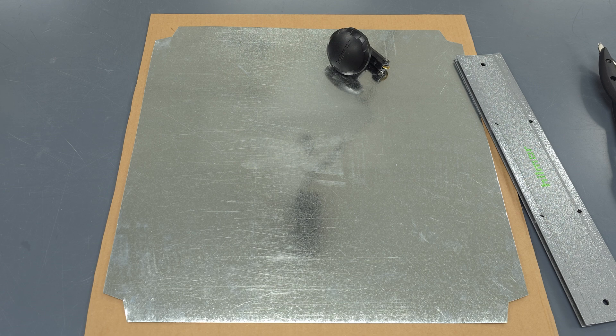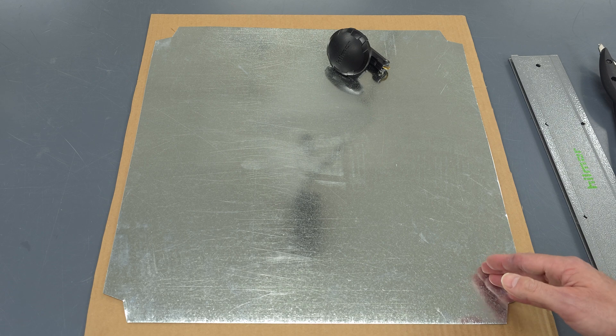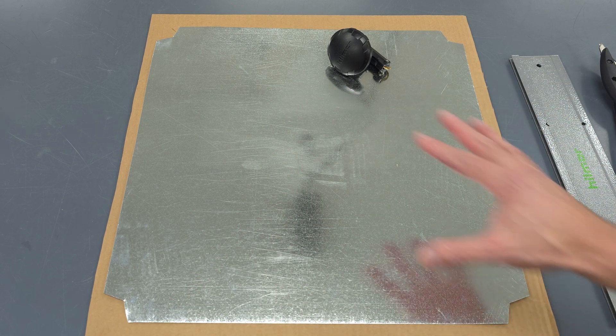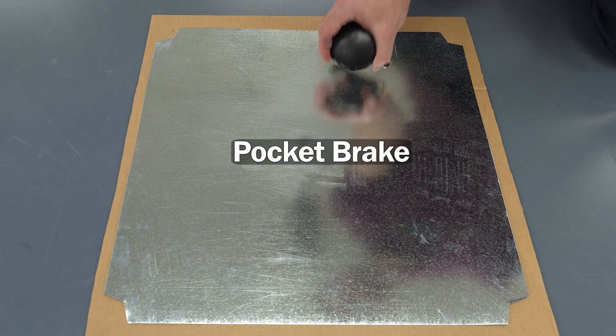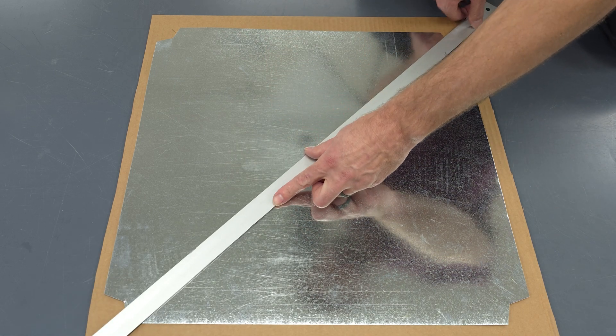The next thing we need to do before using our tool is make our bends in the metal — they're called cross brakes. When the air pressurizes the duct, the object is for the sheet metal to not make a popping noise. To do that, we can use our Hillmore pocket brake. This is one way of making cross brakes.